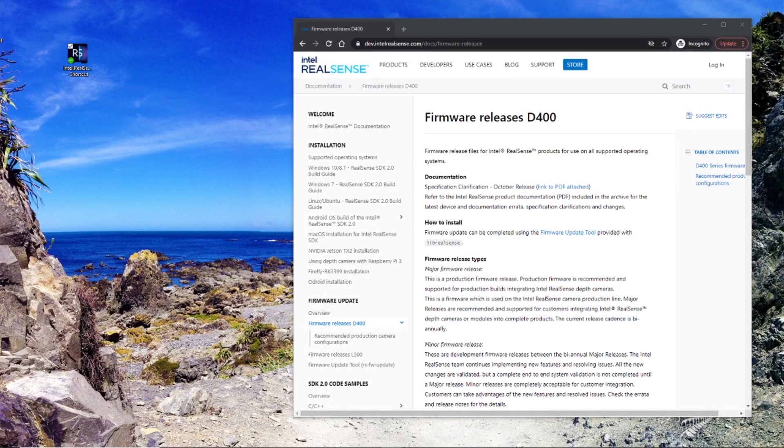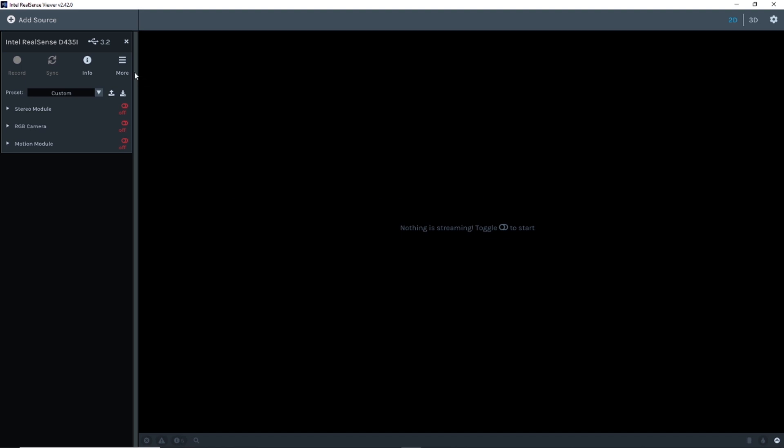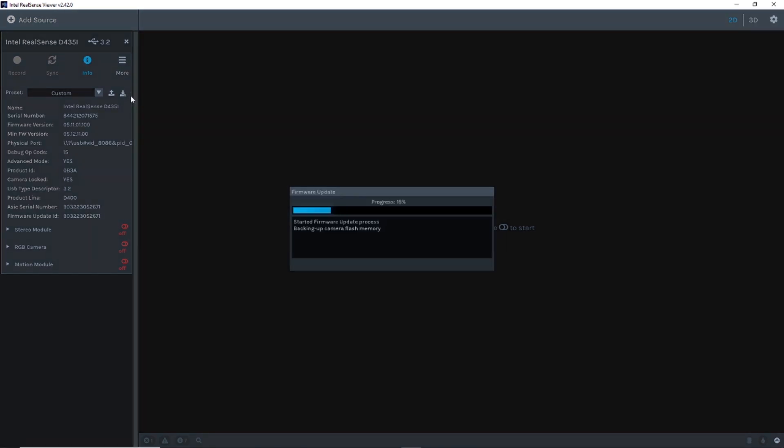Hi, today we'll show you how to use the firmware update to update your D400 cameras from the Intel RealSense Viewer. Click on the info to check the version number that you currently have, and then select the install recommended firmware to start the update.